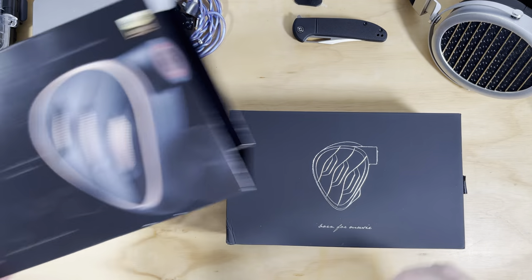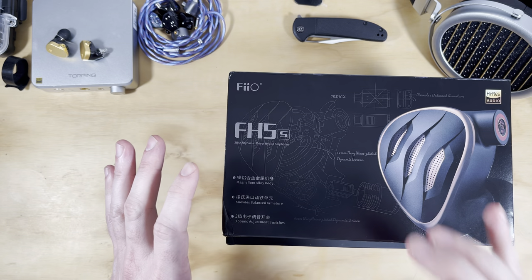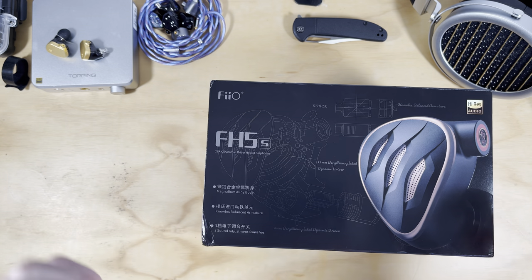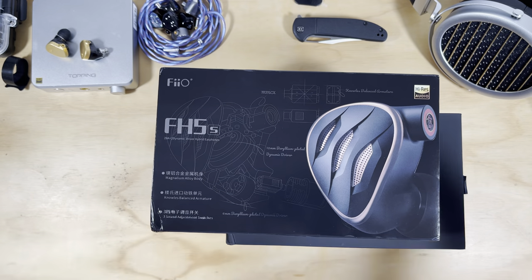Hi guys, welcome back to another review. This time we have the Fiio FH5S - a new Fiio earphone with dual dynamic drivers, dual balanced armatures, adjustable sound switches, and a new body design from Fiio.